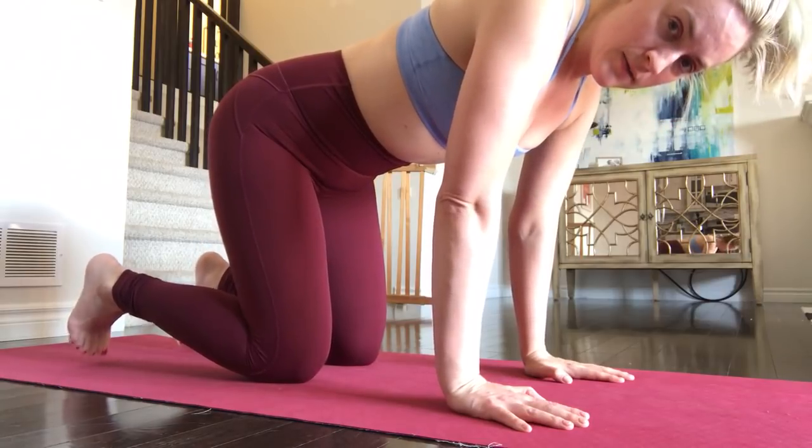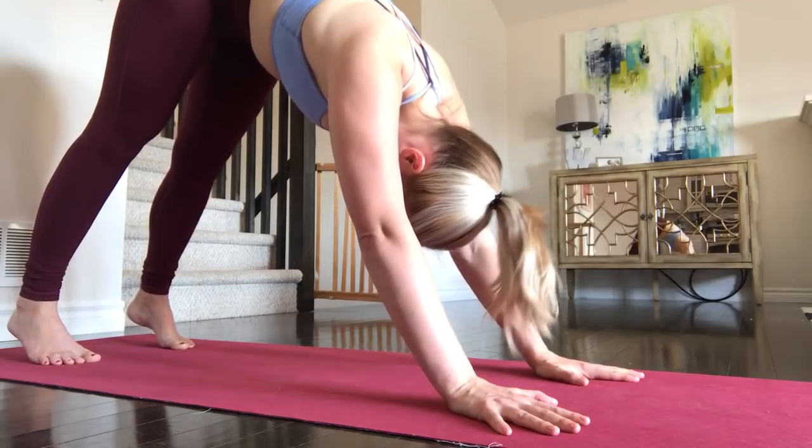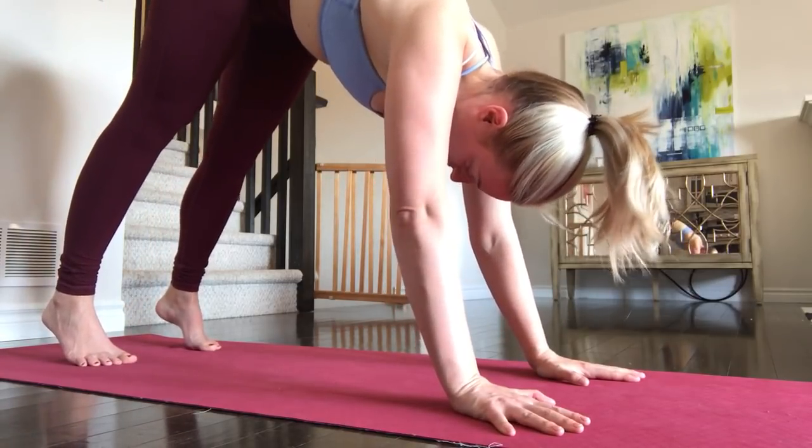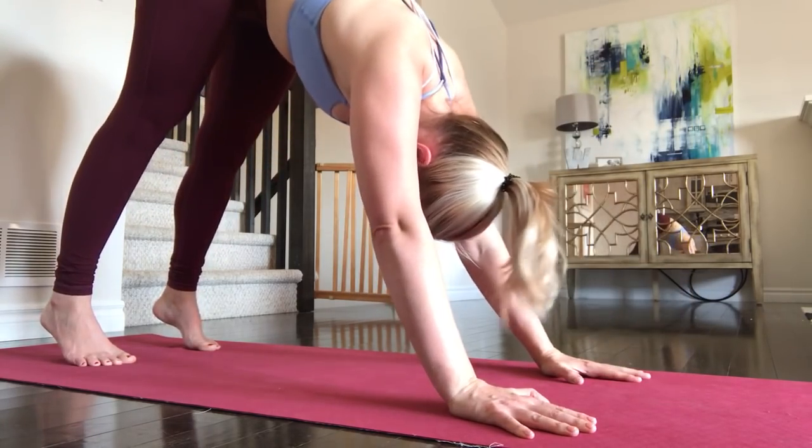Back into the downward dog — hands in the right position, stepping up so my butt is higher — and going into the push-up reps.